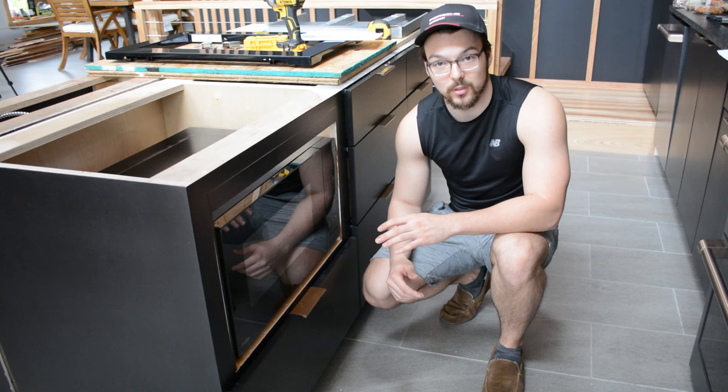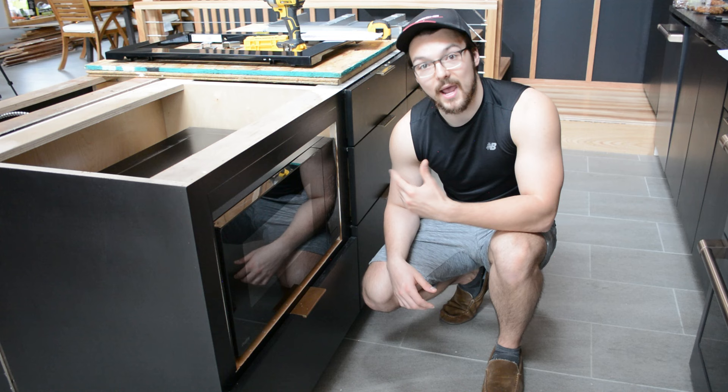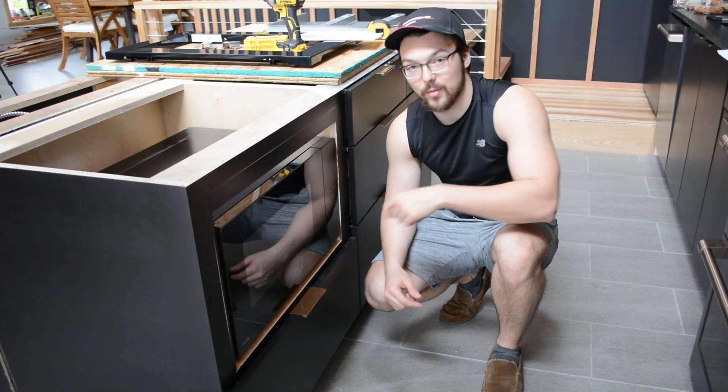It's best practice to pick out your microwave and trim kit before you start building your kitchen so you can cut the hole to the right dimensions ahead of time. However, that's not the case with most renovations or projects, so you're probably going to have to retrofit the size of your hole for your specific microwave after the fact. Oftentimes your hole is too big, and you can make it smaller by adding trim around the perimeter.